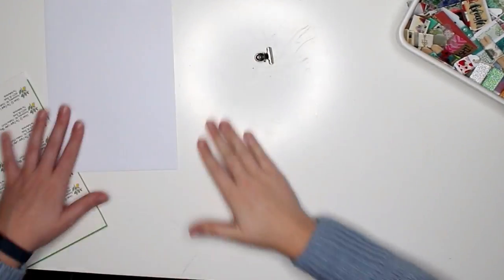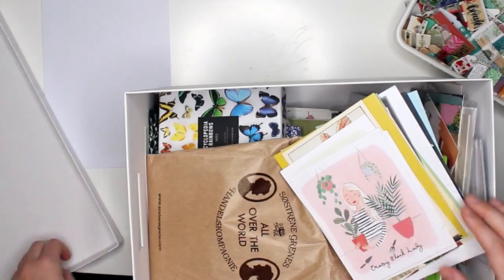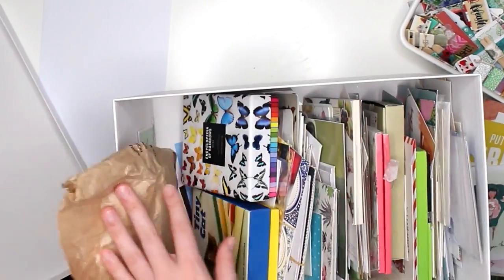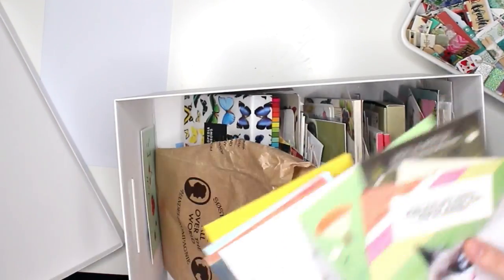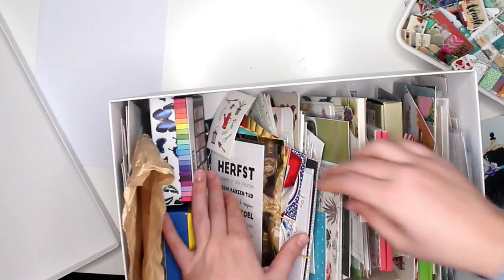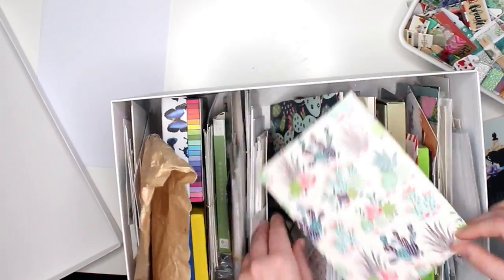Hey, what's up you guys, welcome to a new video. My name is Vivian from the Paper Letter Blog and you're watching another pen pal with me tutorial. For today's pen pal with me, we're making a loaded greeting card, which basically means you pick a pretty greeting card, decorate the inside, and fill it with goodies.